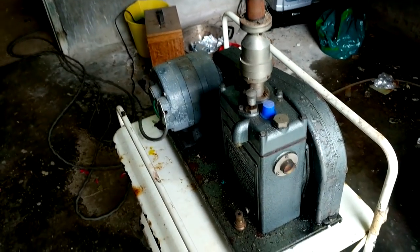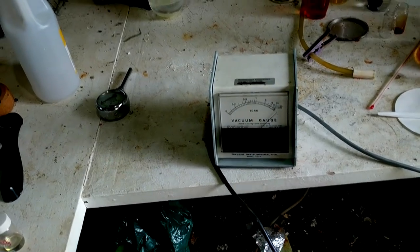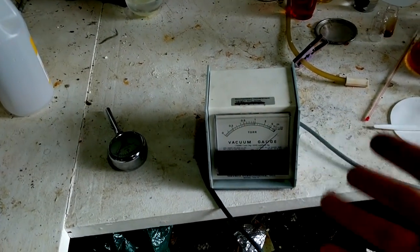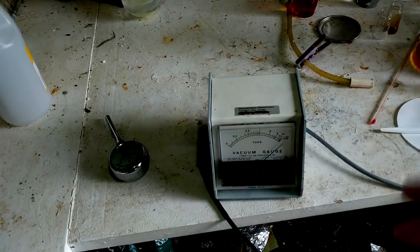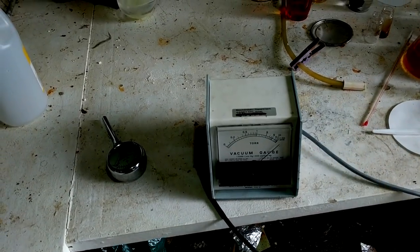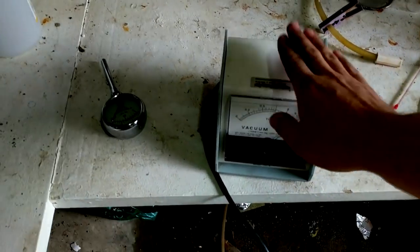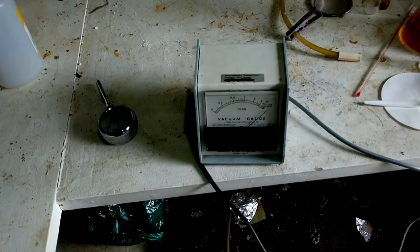I'll turn it on and measure the vacuum with this brand new acquisition — a vacuum gauge I picked up yesterday from a lab at my university, an old workshop being completely scrapped. They were getting a skip in and throwing out all the scientific equipment because the university can't use equipment that's been out of service too long — it's a liability issue and they don't have the space to store it while it's getting fixed. I also picked up a centrifuge. The university just let people come in and take things.